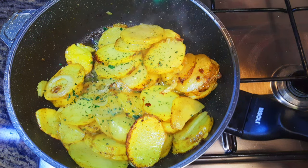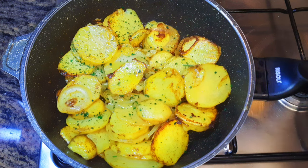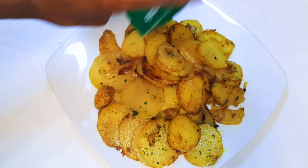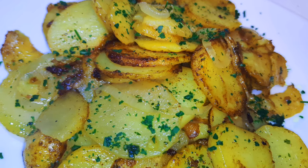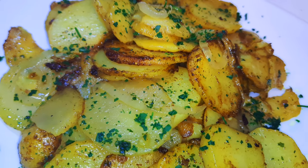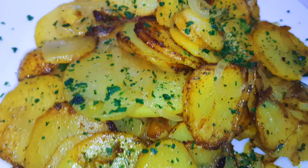It's very well cooked, so I'll put off the fire and come in with a little bit of parsley. Our skillet potatoes are ready! This is a very good side dish idea — it goes well with meat and fish as well.